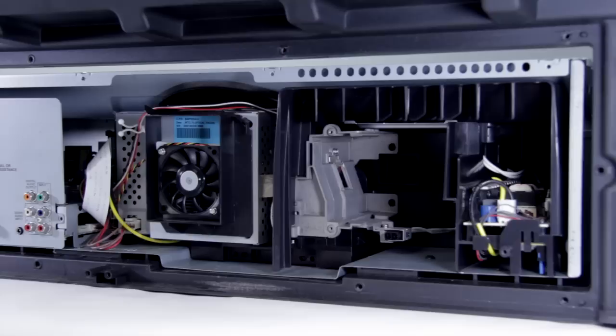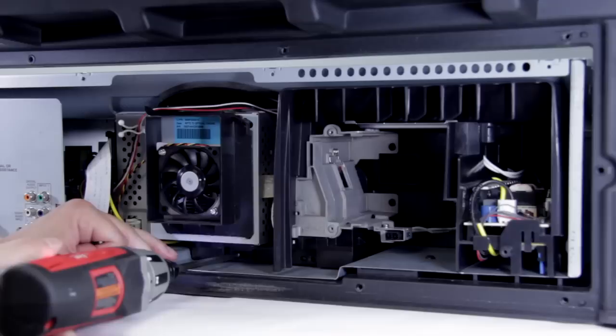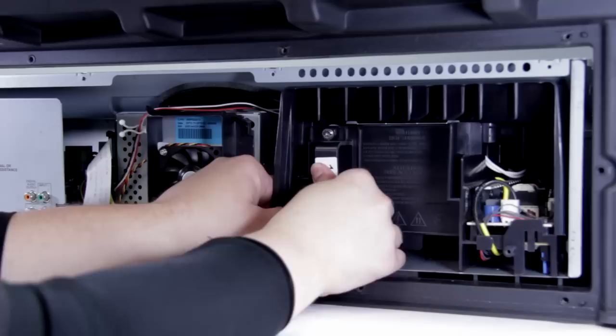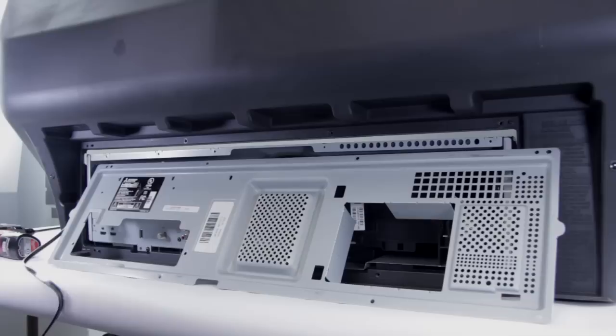Next we're going to put in a T-screw to hold the optical block in — there's going to be one right in here and one right in here. This is going to stop it sliding around. Next up we're going to reinstall our lamp — go ahead and slide it in place, and it'll kind of click in when it makes the connection with the power cord. Then go ahead and take your screwdriver and just snug that screw down to lock it in place.